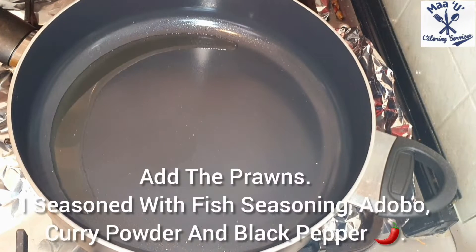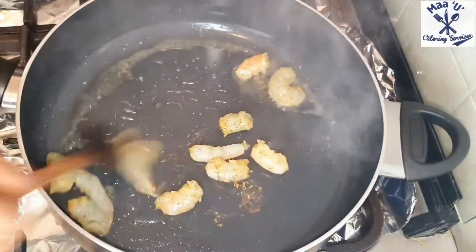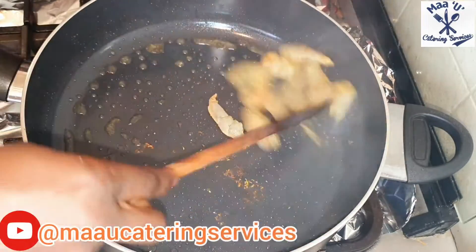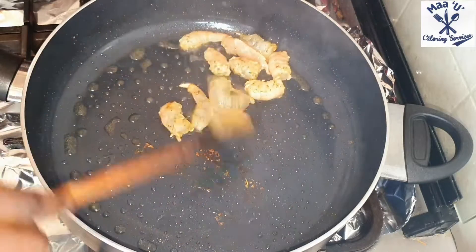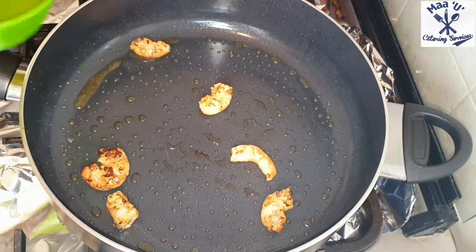Put your pan or saucepan on the fire and add a little bit of oil. I'm using prawns, but any fish or meat you want you can add. Fry until golden brown.